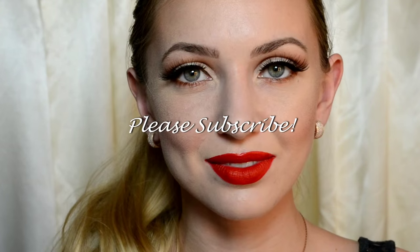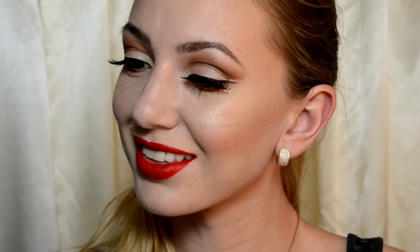Another product I got in my March Ipsy bag is the Liquid Lipstick by NYX Soft Matte Lip Cream in the color Rouge. I fell in love with it so much — it's super creamy, completely matte, and so gorgeous. I went to the store yesterday and got another one in a different shade; I'm gonna save that for my next tutorial. Today I'm gonna use the one that came in the box. I'll see you next time!